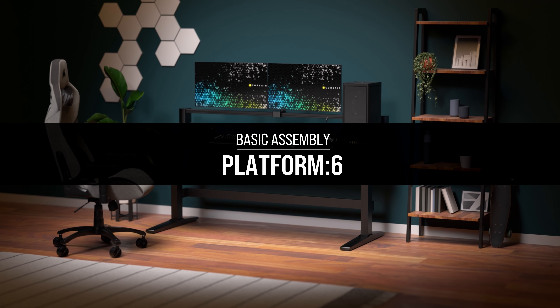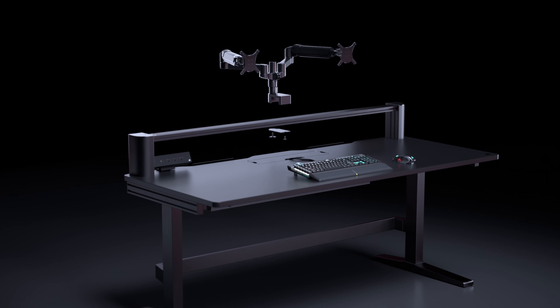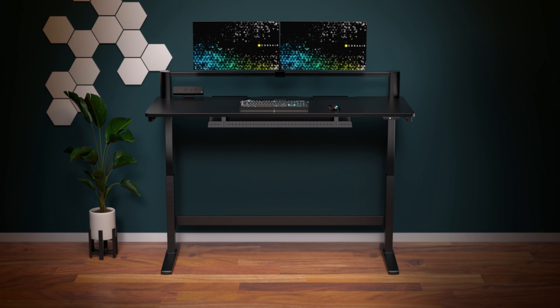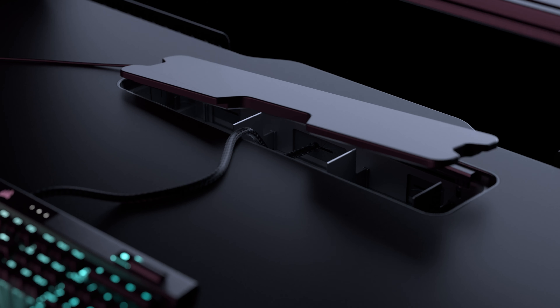The Corsair Platform 6 is a modular computer desk designed to adapt to you with enhanced customization through multiple mounting and expansion options, optional adjustable height, and plentiful cable management built right into the desk itself.